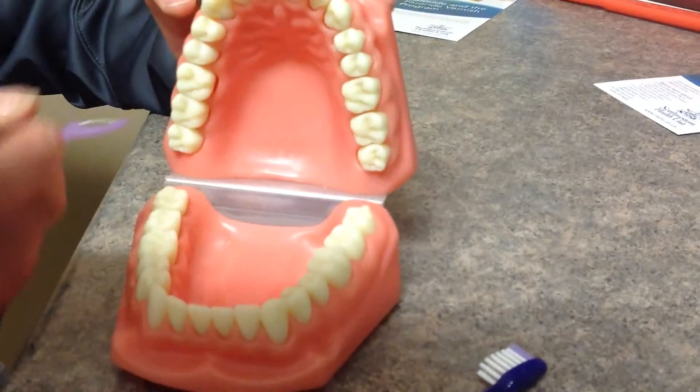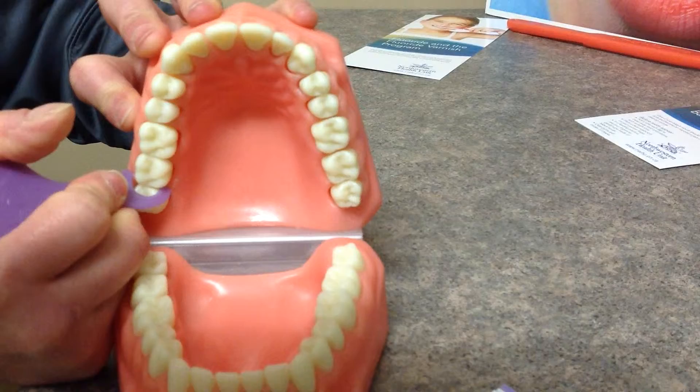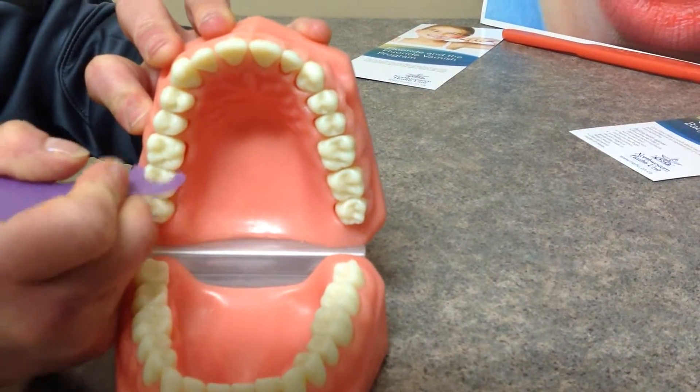Now we're going to do the top teeth as well. Same idea — gently slide it in, gently slide it out, and move to the next tooth.